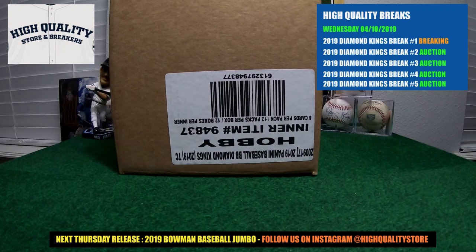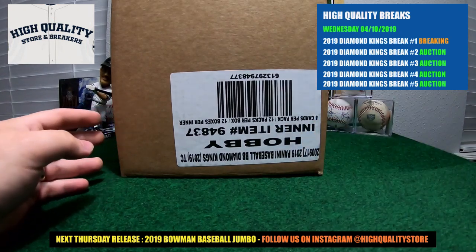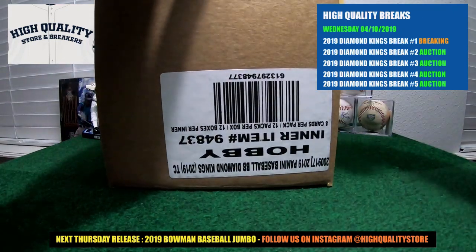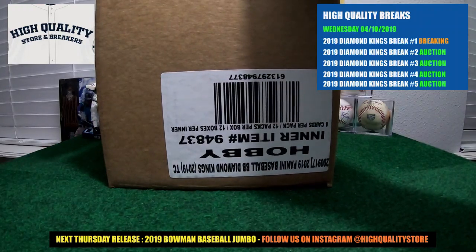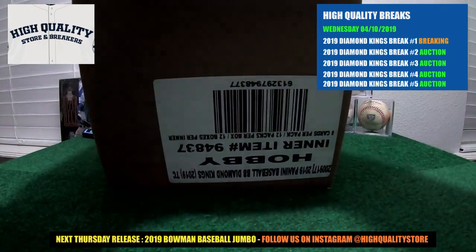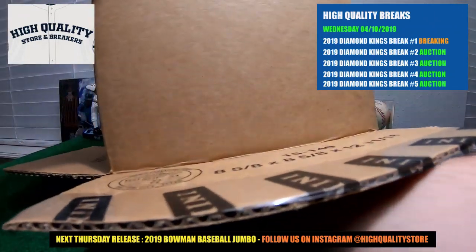Welcome guys to the High Quality Breaker channel! Welcome one more time to the show. Over here on the table, we have a new collection: Diamond King. It's time for Diamond King. We got nice Panini Baseball Diamond King 2019 - beautiful case right here. We got 12 boxes in this case - nice and fresh. We're gonna start to break this baby out.